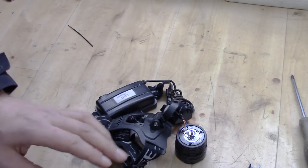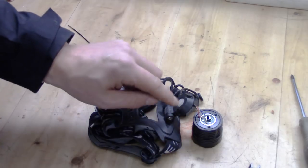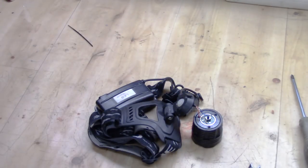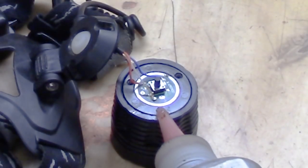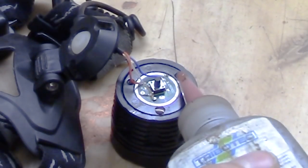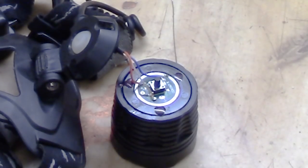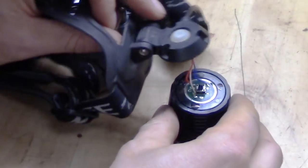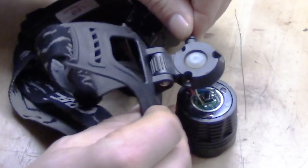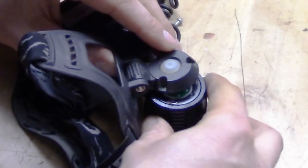The next thing I recommend while you have it apart is to threadlock the three bolts around here, because they tend to come loose. Basically you add a little bit of threadlock to each bolt. The same goes for the bolt through the middle — that one needs to be threadlocked as well. Then it's just a matter of attaching everything back together.